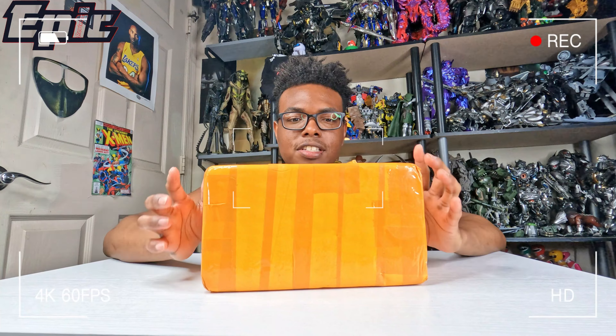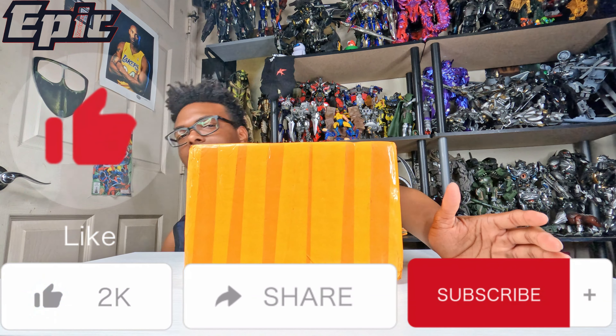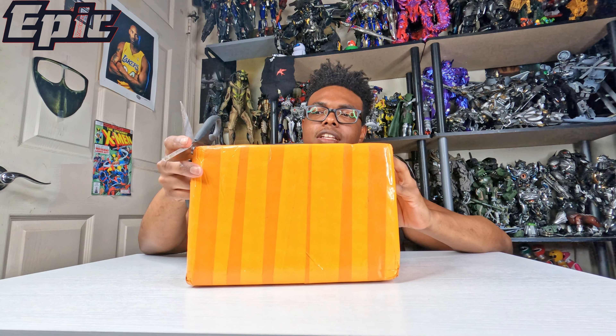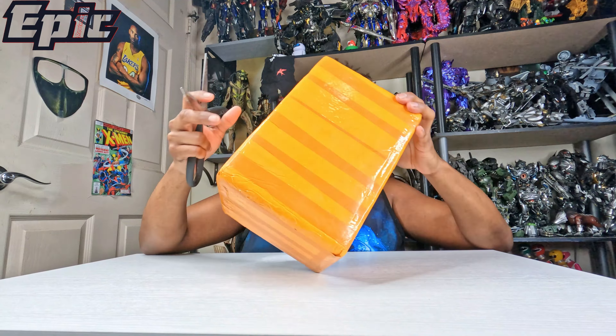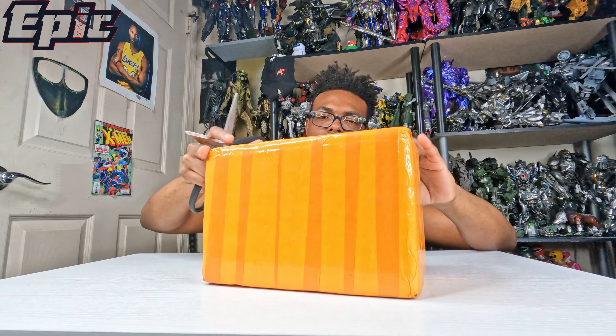Hey guys, welcome back to Every Review! Today I got another toy unboxing for y'all. Again, these guys from eBay — I ordered a couple of toys from there so I'm not sure exactly what it is, but let's get it opened up. I hate these type of wrappings, so tough to get open.